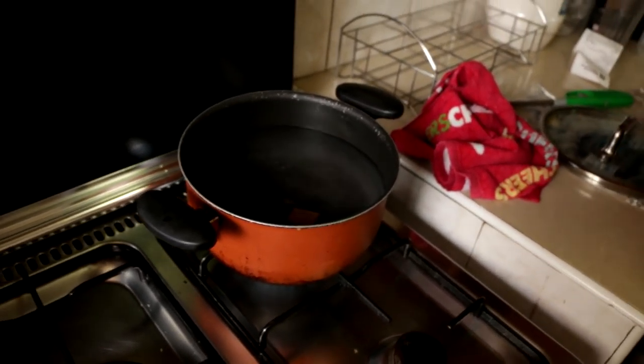And there it is. And then I'm going to empty this whole bag of sinigang mix.